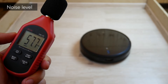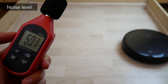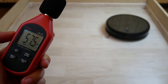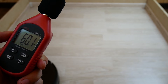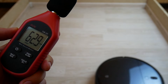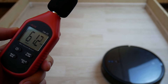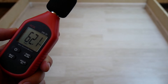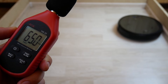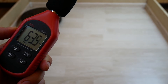Let's test the Xiaomi Mijia 1T's noise level in different modes. On the lowest mode it reaches 57–60 dB. On regular mode it goes at 61 dB. When pressure cleaning it goes to 63 dB. And in turbo mode the max is around 65 dB. This robot is pretty quiet compared to others.